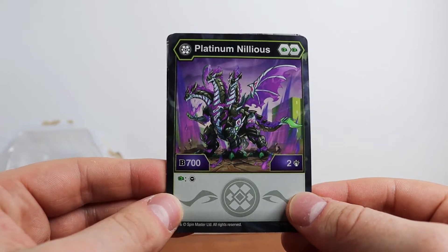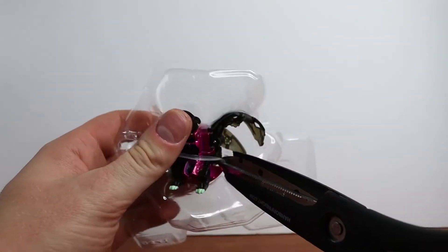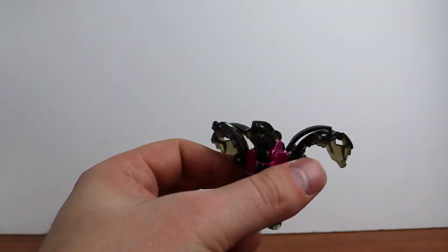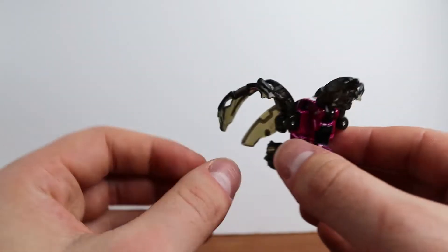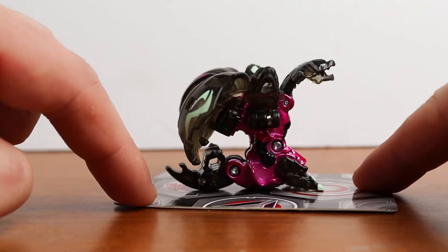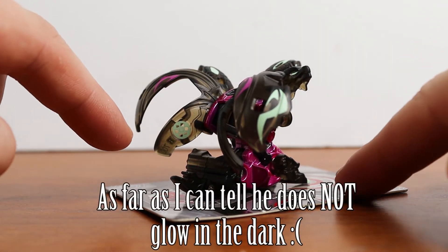Alright, so here we have the cards which are taped to the back — pretty classic Bakugan style. We'll take a look at these first and then we have the Bakugan itself set aside. Let's see — the tape is on there pretty well. This first card is pretty new and it's what I was trying to find online when I was going to buy this. It kind of shows the rarity of all the available Bakugan, and I'll do a close-up as I talk through it.